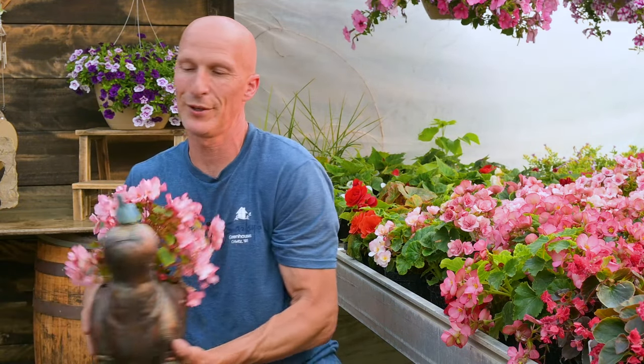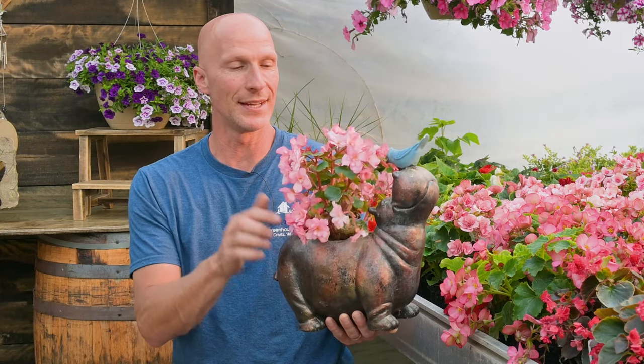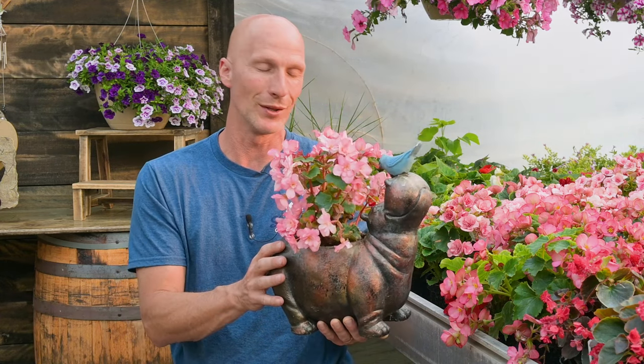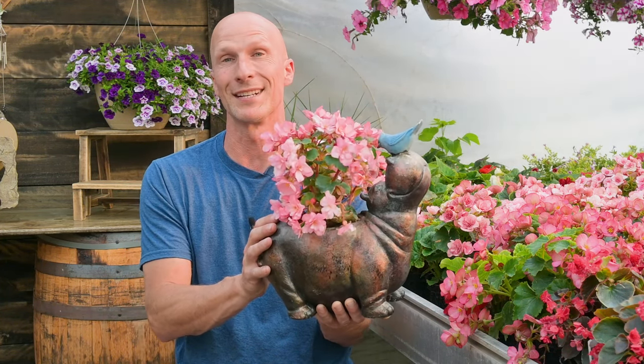We have a cute little planter here — this is Harry the Hippo. He's up on our pool deck under a pergola so he gets the full shade, and I just have one homilus begonia in there and it looks absolutely beautiful — we laugh every time we look at it. If you have a smaller container like this, you probably just need one tuberous begonia or one homilus begonia.